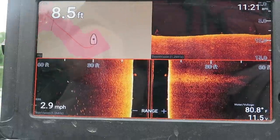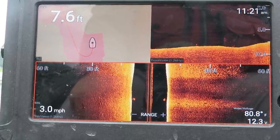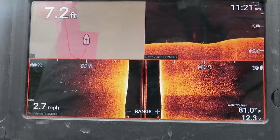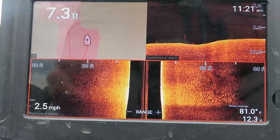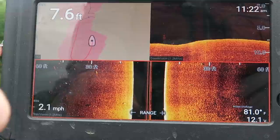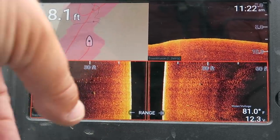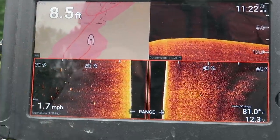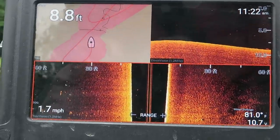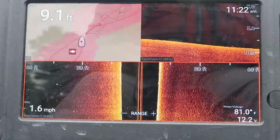One thing I don't like about Raymarine is the map updates only once a second; Lowrance updates up to four times a second. I can see it's just harder bottom that rises slightly. I've got two speeds when searching: about 3 to 3.5 mph when looking for cover and structure, and 1.5 to 2 mph when looking for fish. That's probably a bass or a larger fish right there. I think those are all bass at about 8 feet deep — I'm going to mark those.